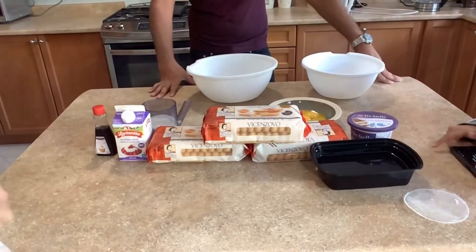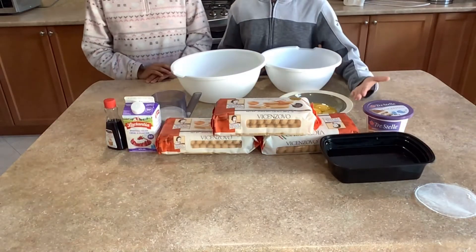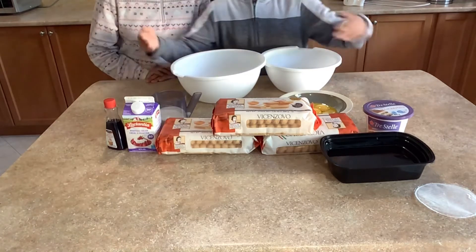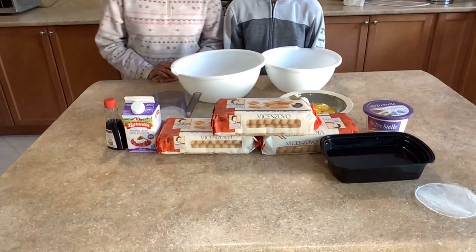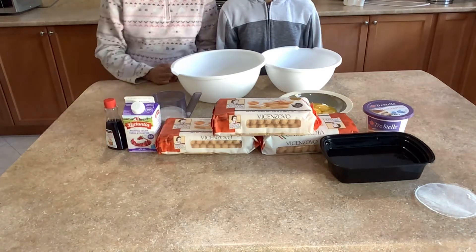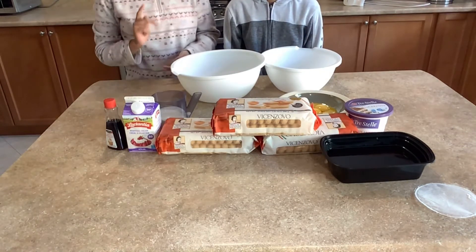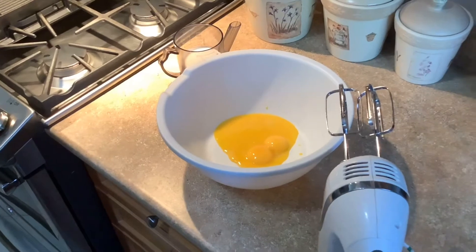Hey guys, how's it going? I'm the big brother. So for the tiramisu, you'll need five large egg yolks, 125 grams of sugar, 400 milliliters of heavy cream, 425 grams of mascarpone cheese, one tablespoon of vanilla extract, one and a half cups of brewed coffee, and 36 to 40 lady fingers.